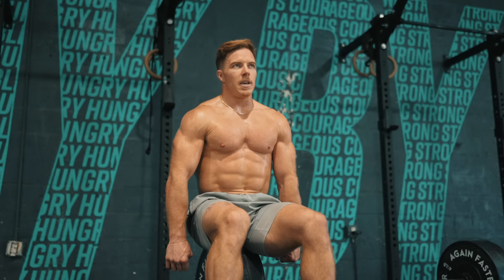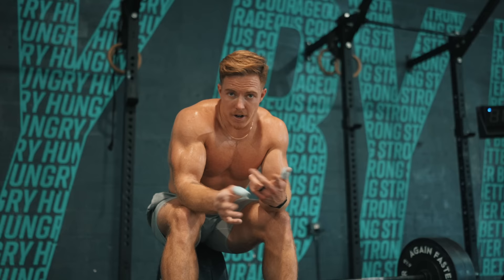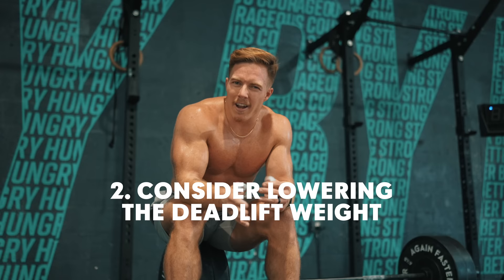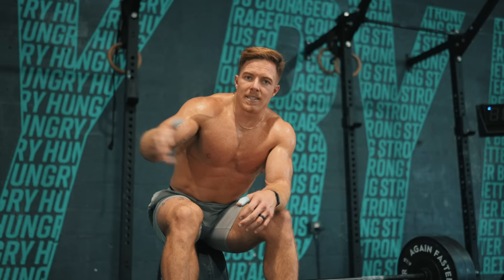Weight-wise on deadlifts, if you're looking to take on Diane: if your deadlift as a male is 315 or more, 225 is probably appropriate. If you're not quite there yet, you might want to scale the weight down a little bit to something that you can at least do sets of splitting the deadlifts in thirds — so 7, 7, 7 on the first set, etc.